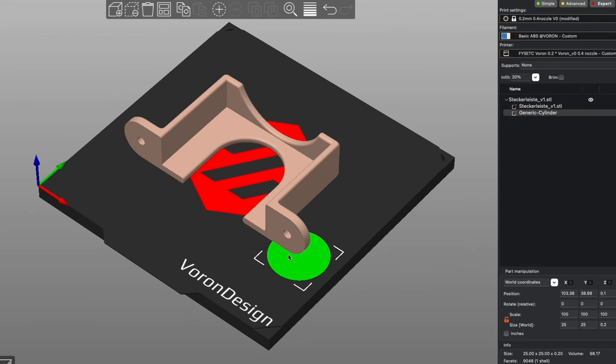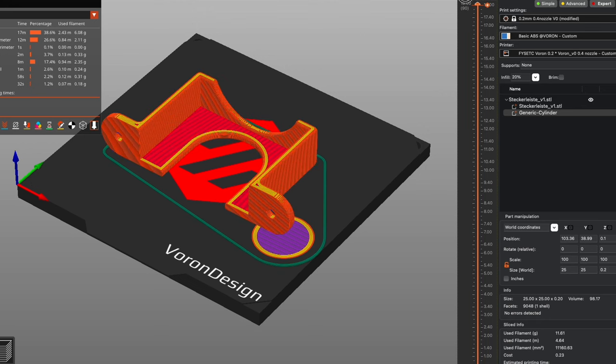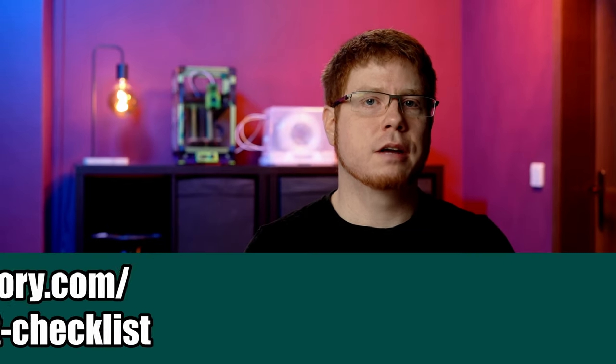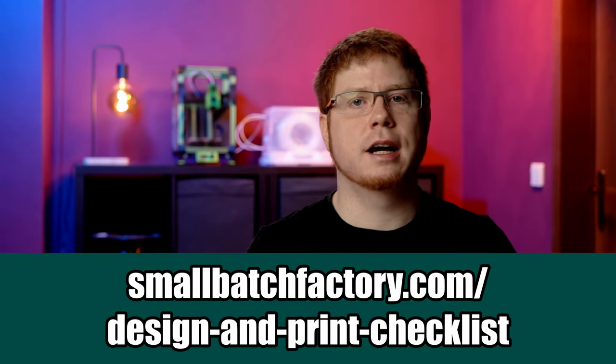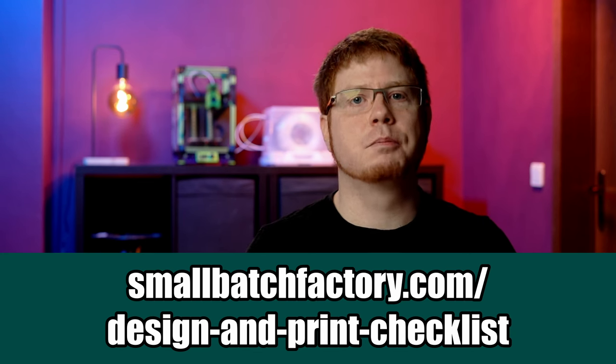In case your print still warps off the bed surface, you can add a brim. Especially for long and slim parts, this might be unavoidable. In many cases it's not necessary to cover the whole part — you can reduce material cost, print time, and post-processing by applying additional first-layer support only in specific areas. Adding a cylinder in the slicer only as high as the first layer does the trick, making it way harder for the print to pull itself off the bed. You can find more tips like this in the free guide linked in the description.